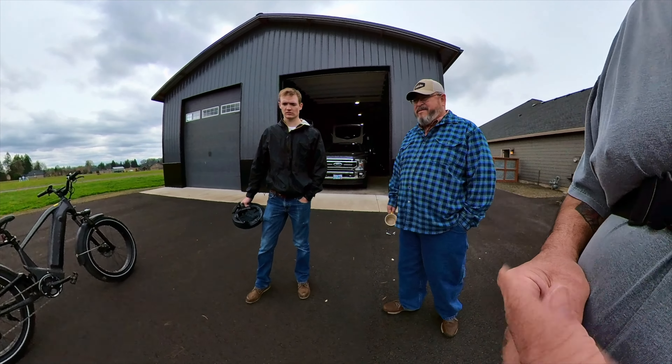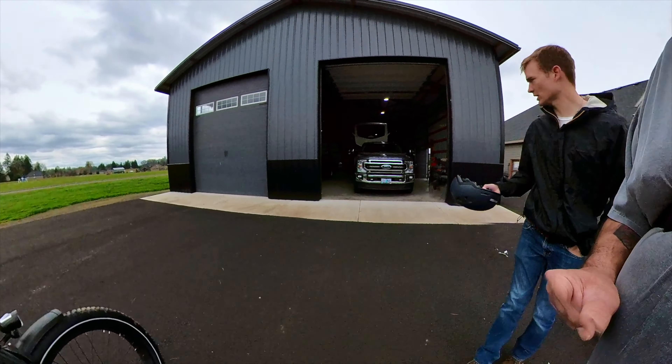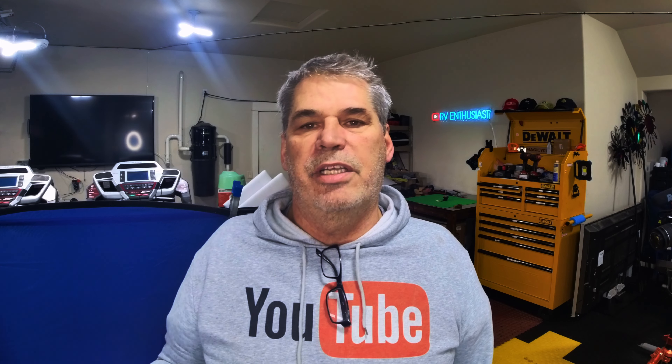All right, well I'll help you bring them in. All right guys, that's the video for the day. I hope you enjoyed it — please like, share, and subscribe below, and we'll see you on the next episode.